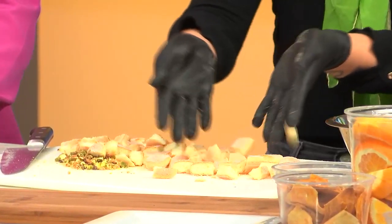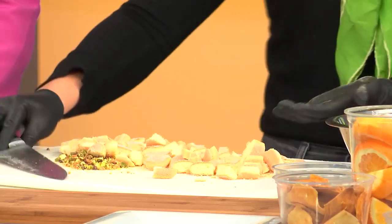Welcome back. I almost got lost in the chopping of the ladyfingers. As you can see, I kind of just did a rough chop. They're not really uniform pieces, they're just broken up. Would you say this is good, Nathan? It looks like a crouton.